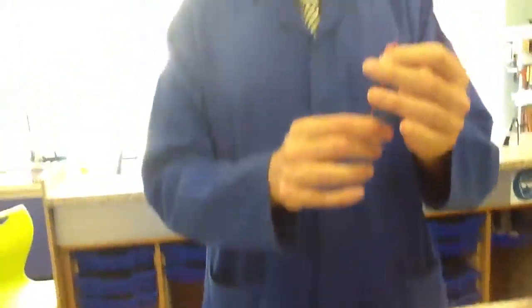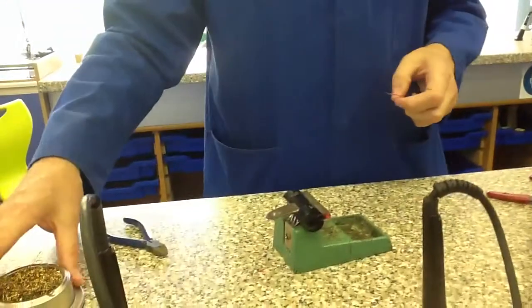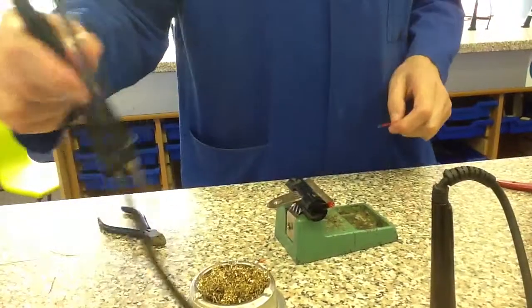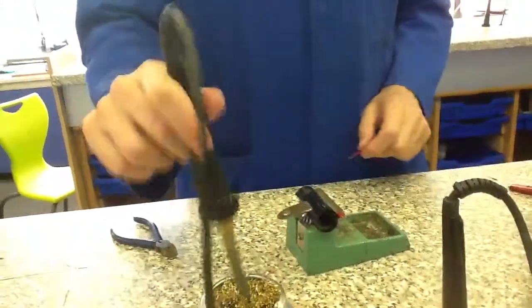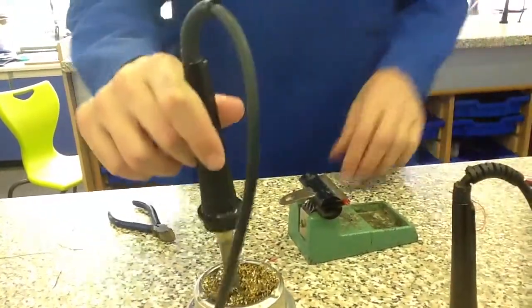I've already got a piece of wire that I've stripped and tinned earlier, so I'm going to join this red wire to my long leg. First thing I'm going to do — as with anything with soldering — is clean the tip, make it nice and shiny. It makes life a bit easier.